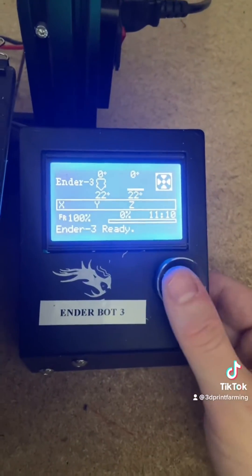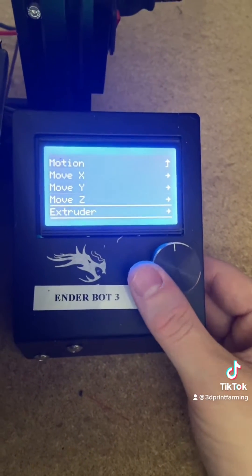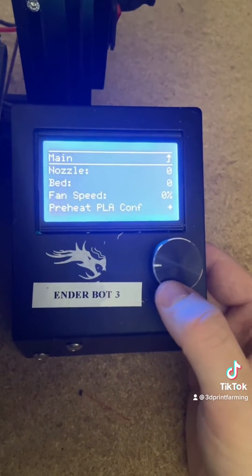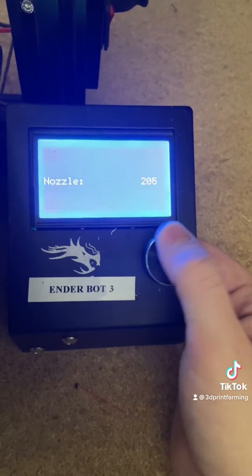The first thing we need to do is heat up our nozzle. The reason for this is because we'll be going to move axis extruder and it's going to say hot and too cold. So we'll just go into temperature and put the nozzle at 215, that should be good.